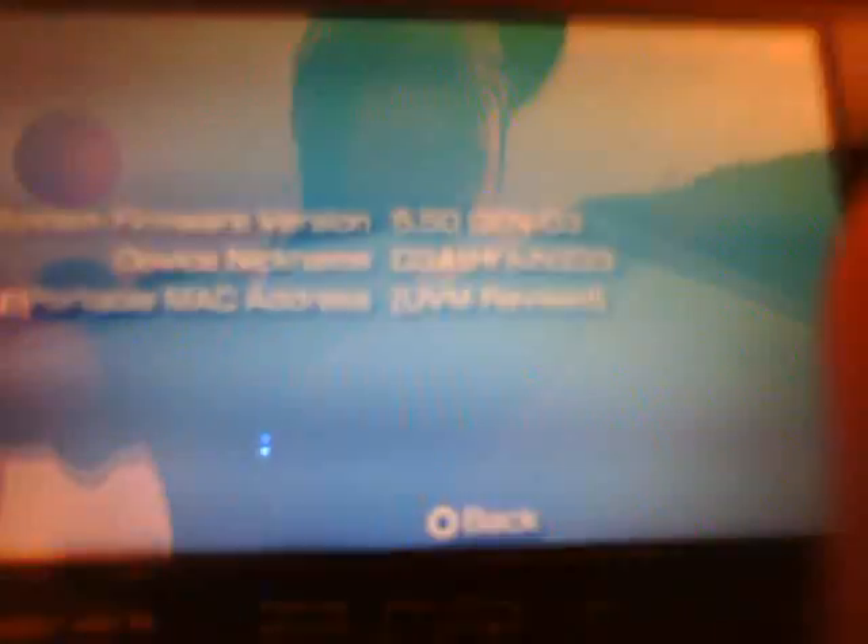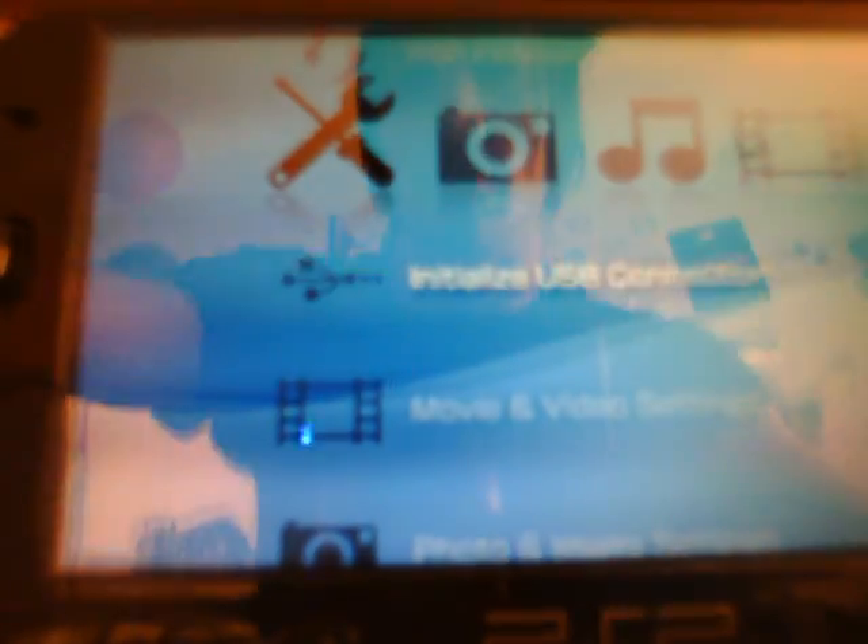Alright, here we are at the PSP. I'm simply going to go to System Settings and check my firmware — you can see I'm running 5.50 Gen D3 for my custom firmware. I'm just going to go to USB Connection and connect the USB cord from my PC, then come to the computer.